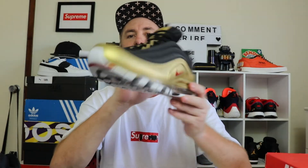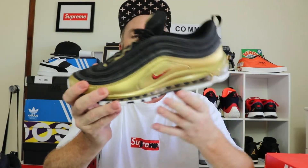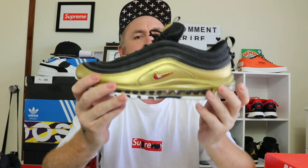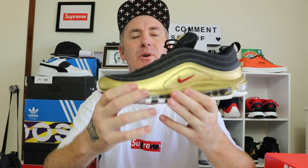For sizing, go true to size in these. If you're a wide footer you might need to go up half a size, maybe a full size. You can find the Air Max 97 everywhere — there are a lot of different colorways, so just go to your local shoe store and try them on. My advice is you should be fine going true to size, but try them on anyway since they're readily available.